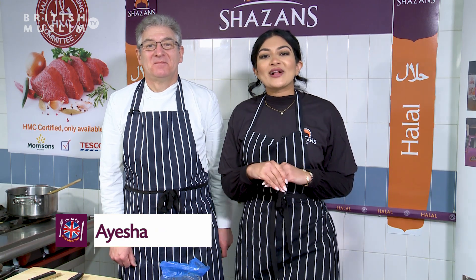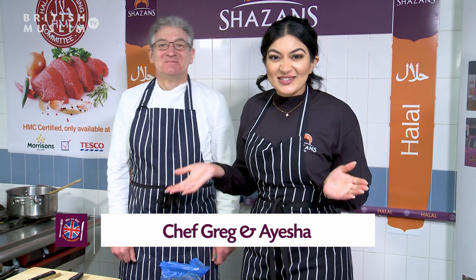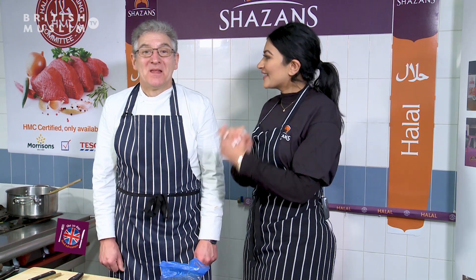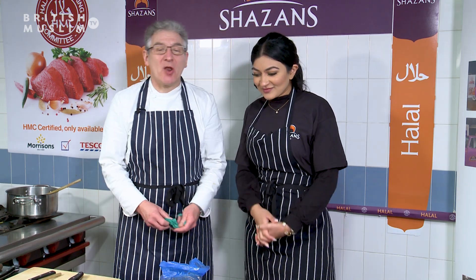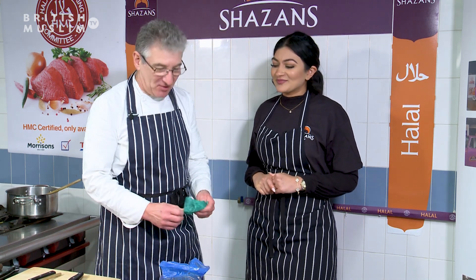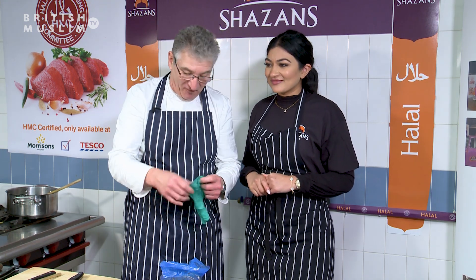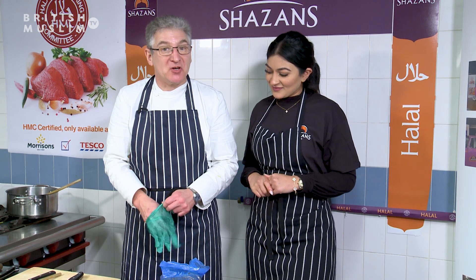A very warm welcome back — hope your Ramadan is going as amazing as the recipe we are going to be given today by Greg. Thank you very much, lovely to see you once again on this great day for tasting food when the fast has finished.